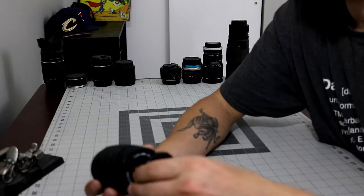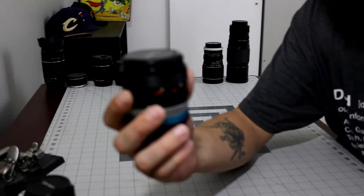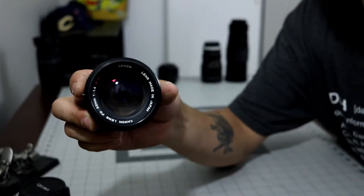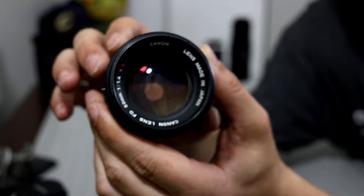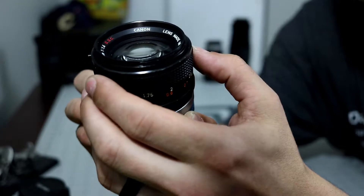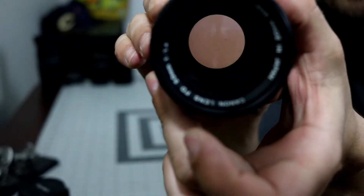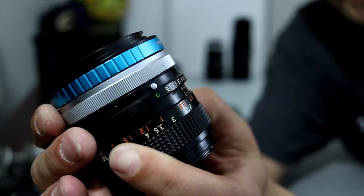Another gem I want to show you that's really one of my favorites right now is this guy. This is the Canon 1.4 FD mount. I got this in a collection from a guy who was selling all of his old lenses. At first I wasn't sure if you could even use these, but I took the risk, bought them, did some research, and found that you can use them. It takes an adapter — the one I purchased is the Photodiox adapter. It actually puts out some really good video.